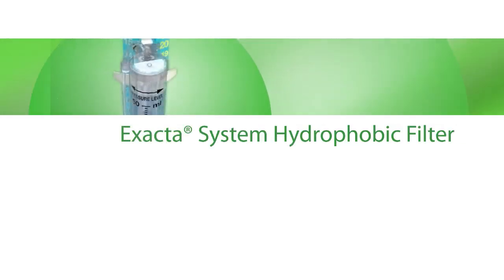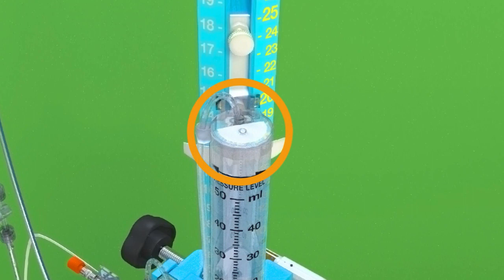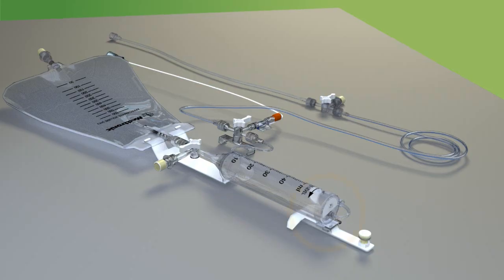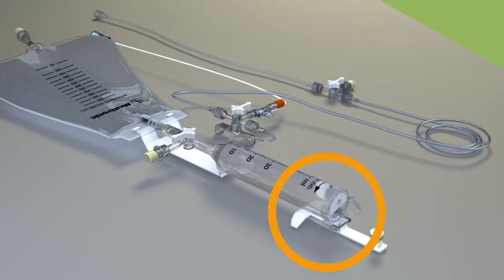The Xacta System Hydrophobic Filter. The Xacta drainage system is designed with a hydrophobic antimicrobial air vent. If it gets wet, the system will still vent properly. As a result, the filter will not clog if it comes in contact with fluid when the system is laid in a horizontal position.